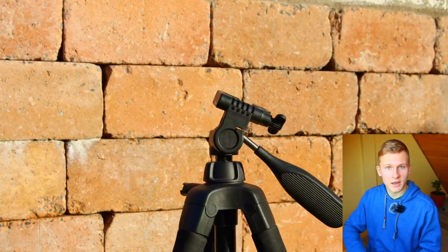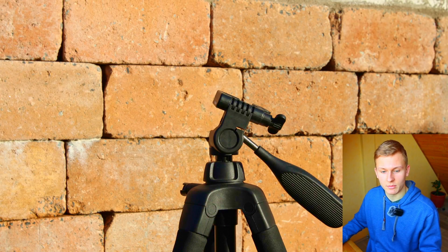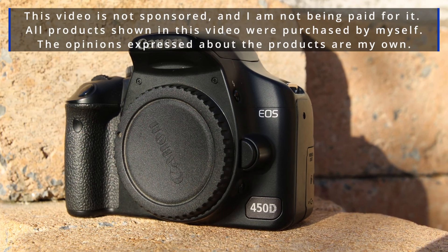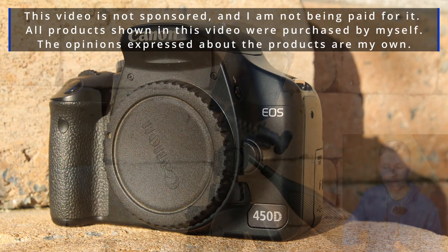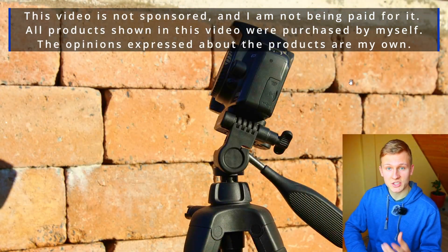I would like to introduce the equipment I'll use tonight in order to capture that object. First of all, we need a tripod — in this case I'm using this tripod. I've attached the camera to the setup: the Canon EOS 450D. It is a very affordable DSLR camera, so it's not that expensive, which makes it a great camera if you are planning to get started into astrophotography.